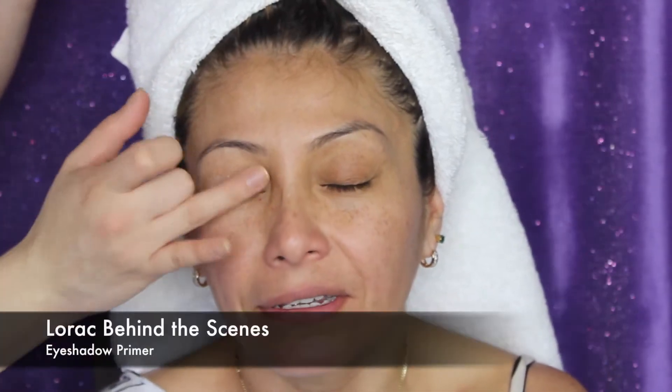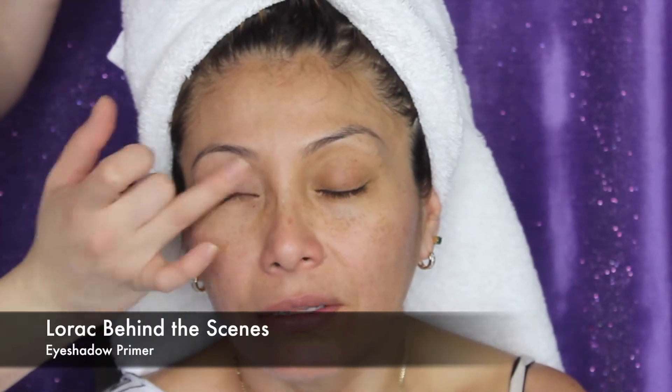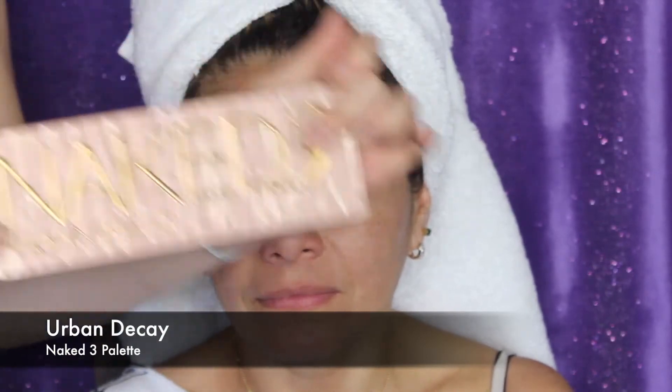Now for the eyes, I'm using the Lorac Behind the Scenes Eyeshadow Primer to help make those shadows last longer and make them pop a little bit more too. I'm going to go ahead and use the Urban Decay Naked 3 palette. I know a lot of people have this, so that's why I chose it — because I want you guys to be able to use things that you probably have at home.